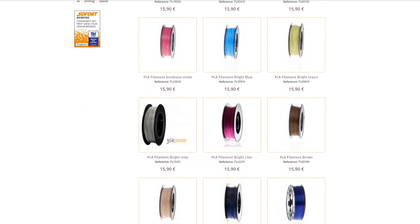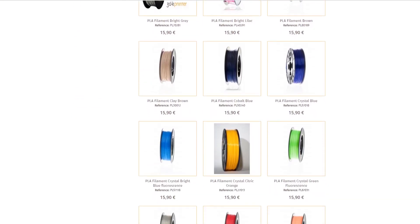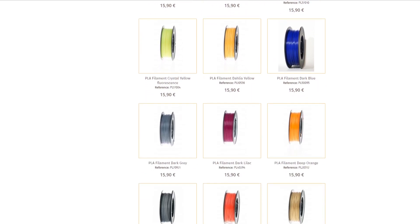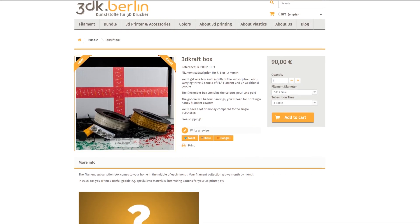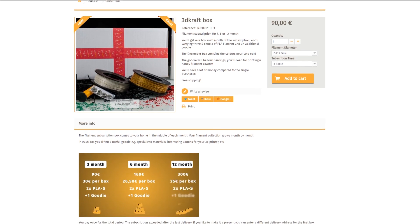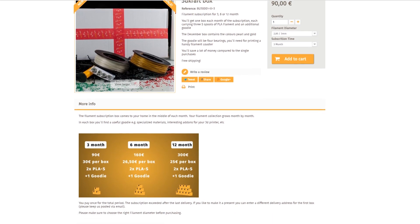Thanks to 3DKBoline for providing the filament used in this video. They have a wide selection of PLA in any imaginable color. If you want to grow your filament selection, they have a subscription service where you get two spools of filament plus an extra goodie delivered to your door every month. Check them out in the link below.